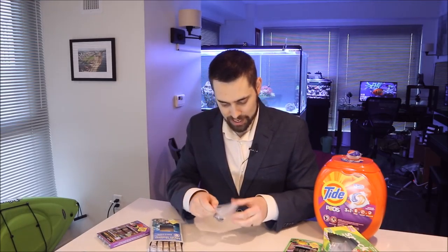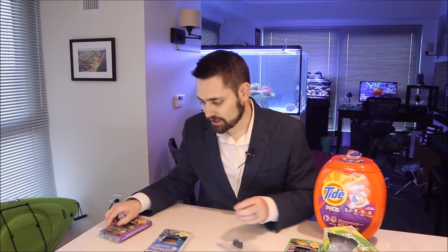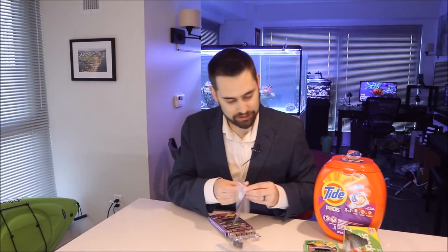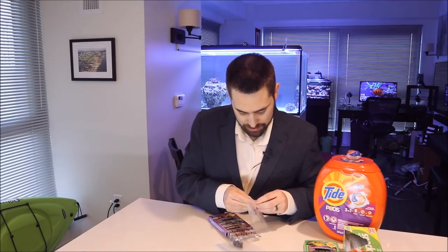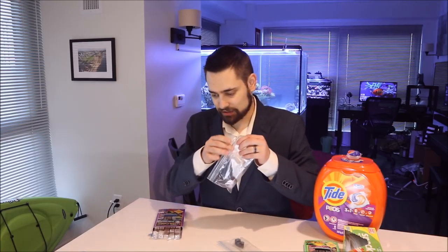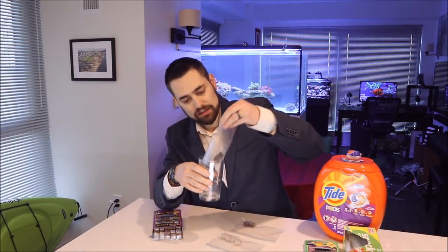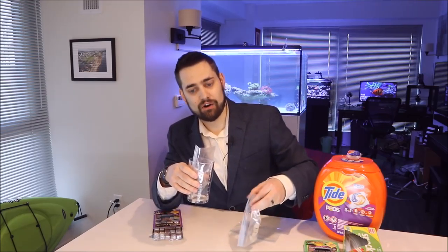So I've got one bag of mysis, one of emerald entree, and the very last is the marine cuisine. We're going to pop out two cubes of marine cuisine and then melt them so we can get them into the mold. I recommend using your wife's favorite glass, but make sure you do it when she's not home, and make sure to do the dishes before she gets back.